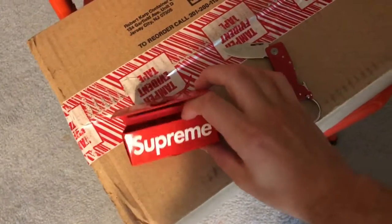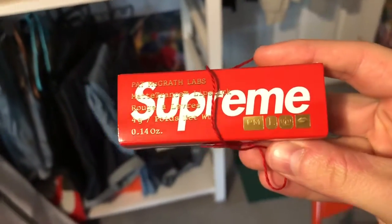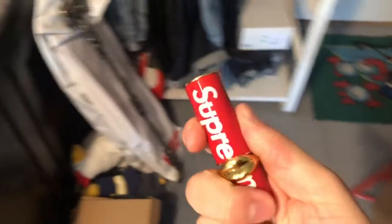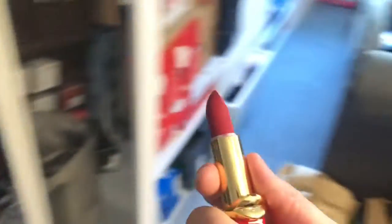I showed this in my last video — check that one out — but this is the Pat McGrath lipstick. As far as lipstick goes, I'm not a connoisseur, but it's got a nice embossing there. I don't want to CDC if anyone complains. Pop the top — it's weird that everyone just knows how to open lipstick, but I've never used it. It's basically like chapstick.